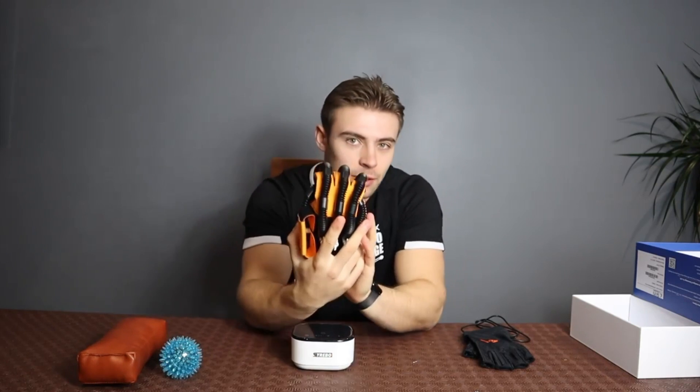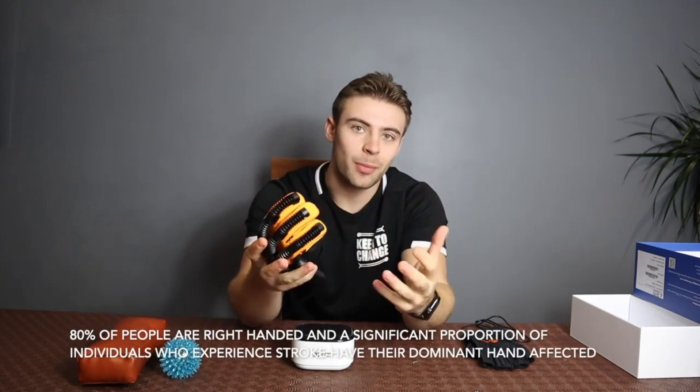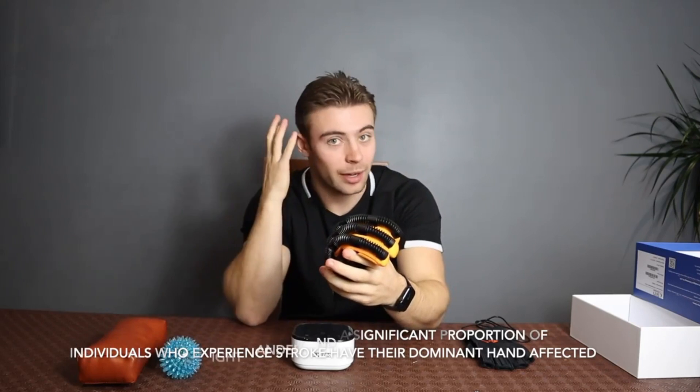Once we've actually opened up everything inside, we've got four main components. This is the little machine that allows you to move your hand backwards and forwards — that's the electrical component of the machine. Next we have the actual rehabilitation glove itself. This is used on the right hand in this instance, because as we know most stroke survivors have the right side of their brain affected.